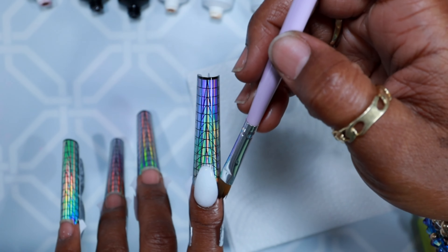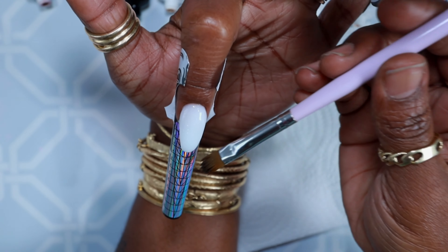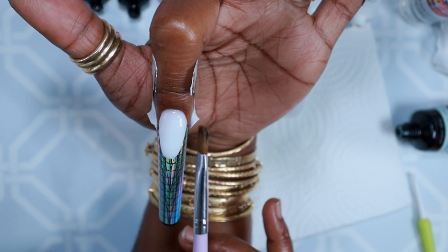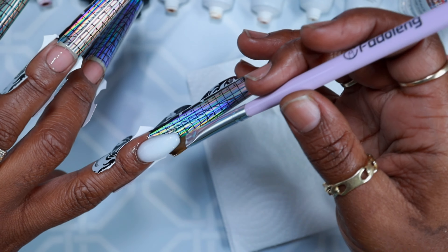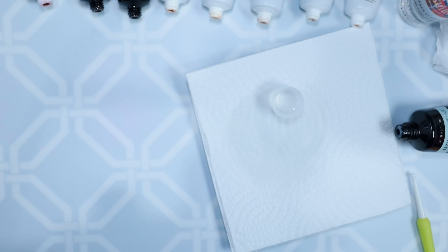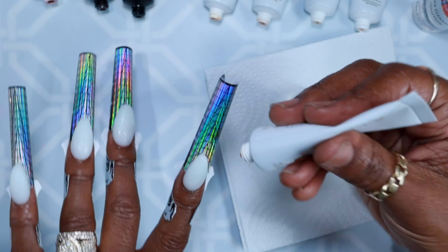This was iGel Beauty's poly gel — I believe it was Snow Night. It was white with a little bit of glitter in there; the glitter is really fine, you can barely see it, but it just gives that little bit of sparkle. I went with an oval nail bed.